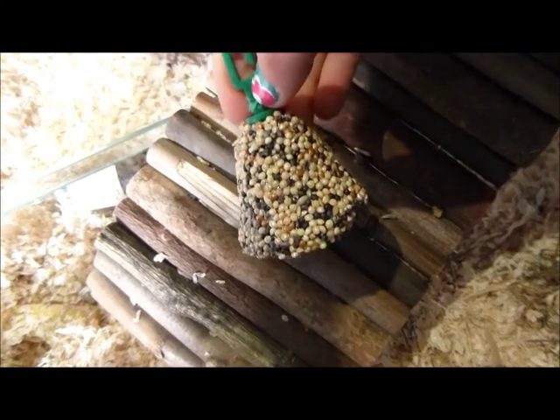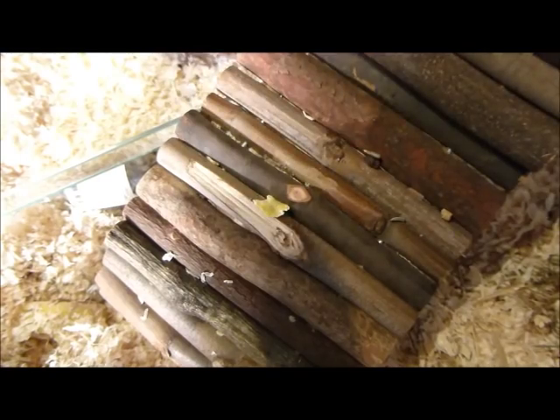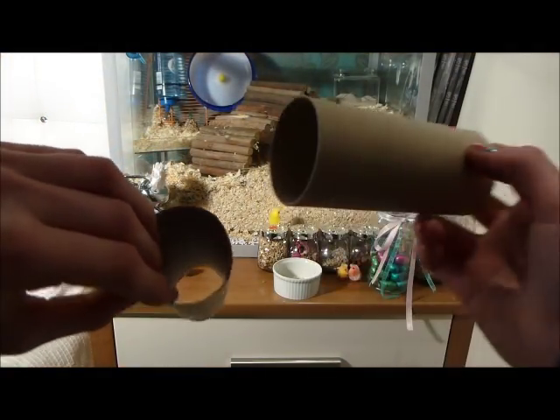Continuing, add wooden tunnels, tubes, and dens. If you don't have any of these, you can use cardboard boxes and toilet paper tubes. Just make sure there's no sellotape or glue on the cardboard before you use it.